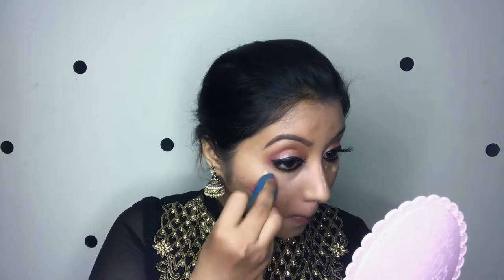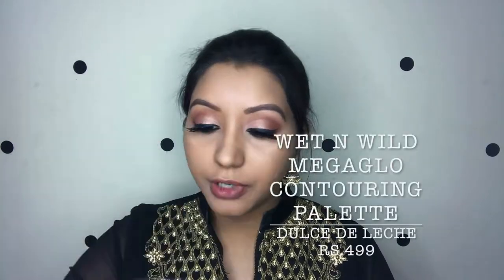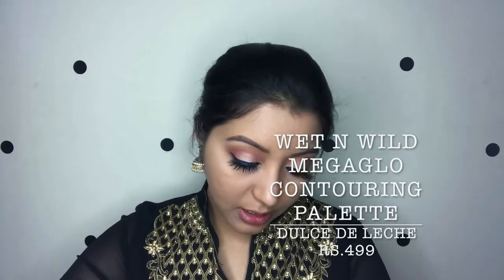I'm going to apply concealer under the eyes — the same Makeup Revolution product. Then quickly I'm going to set my under eyes using the Wet n Wild Contouring Palette in the shade Dulce De Leche. I'm taking the same beauty blender and dabbing on the banana powder shade.